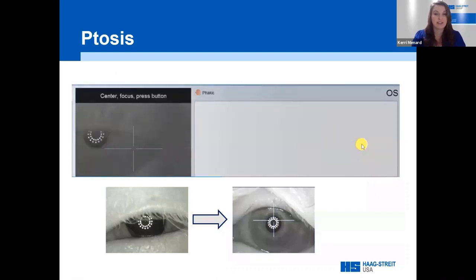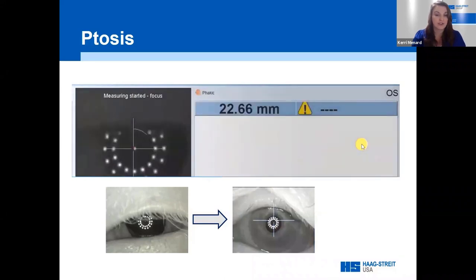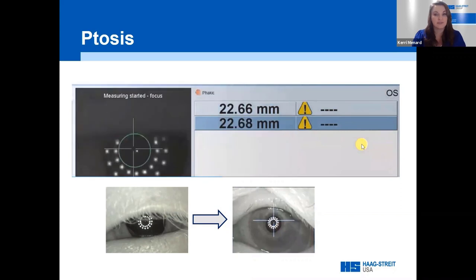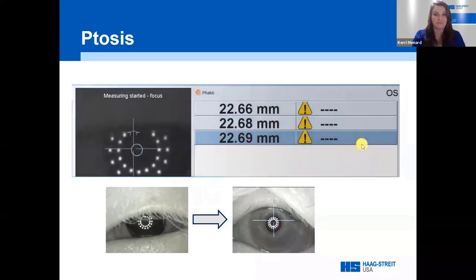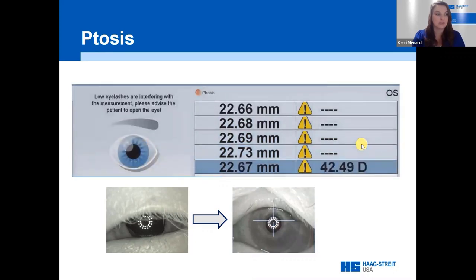If during measurements a patient's eyelid or eyelash limits the number of data points, the LenStar will be unable to acquire accurate keratometry measurements. Instruct the patient to open wide. If they cannot open wide enough on their own to visualize those 32 keratometry points, the technician may need to carefully lift the eyelid — but be careful not to induce pressure on the eye itself. Only use the excess skin on the supraorbital ridge under the brow bone. If holding the upper lid causes dryness, allow the patient to blink as needed, then re-pick up the lid.